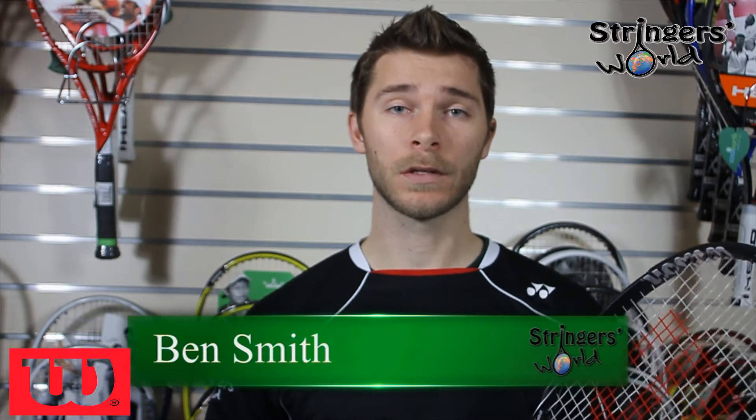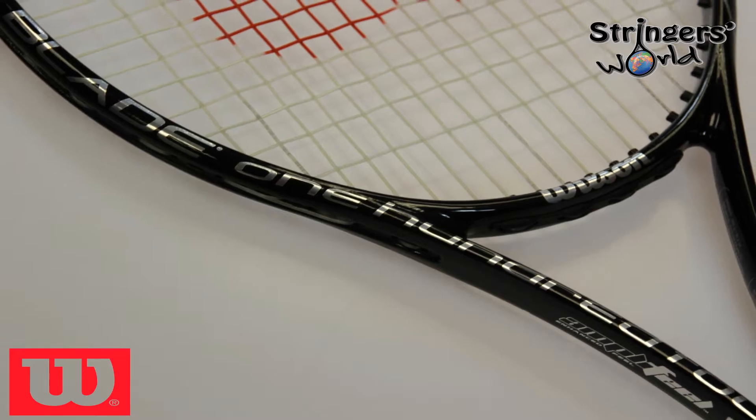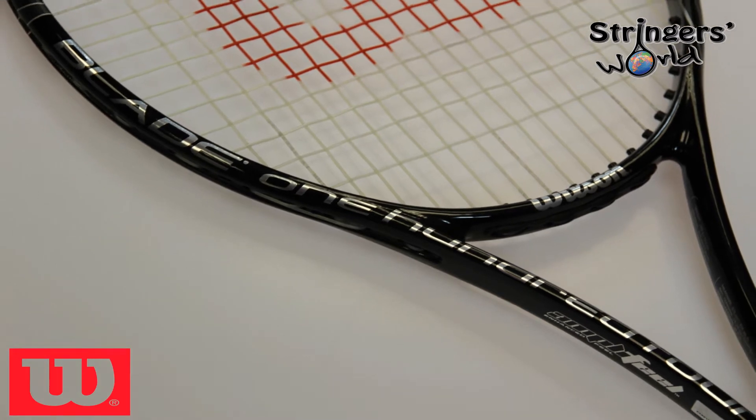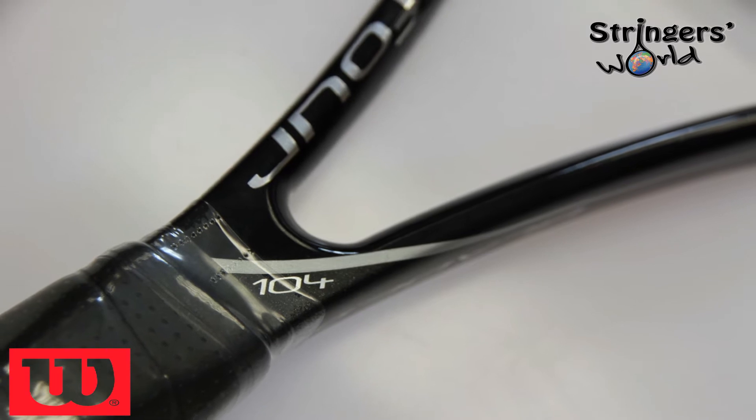Welcome to the Stringers World review of the new Wilson Blade 104. It has a weight of 289g, a balance of 325mm, and a string pattern of 18x19. This racket is a little bit oversized at 104.